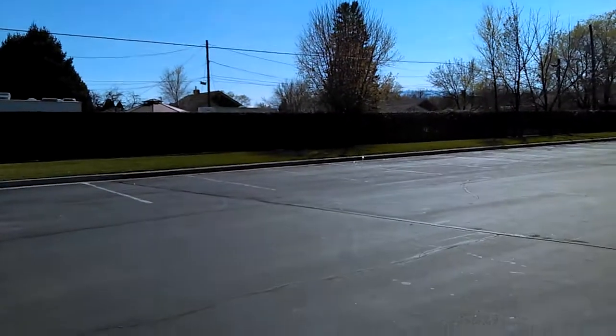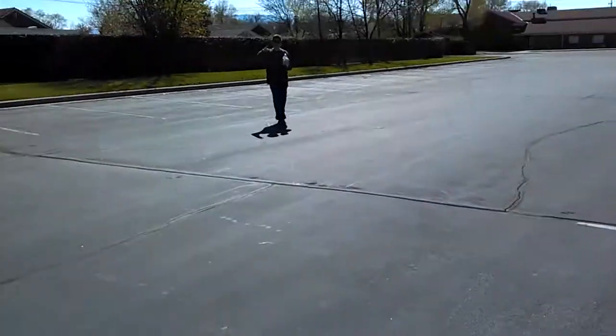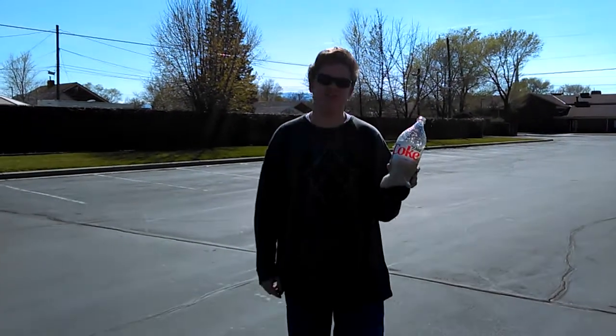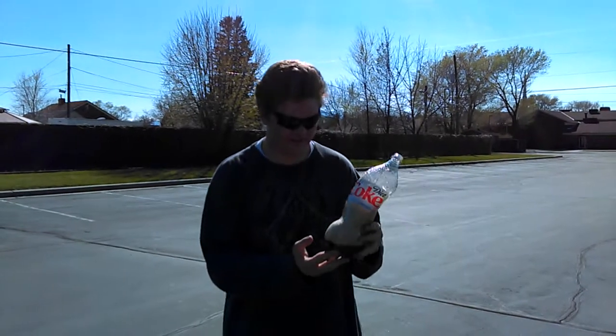Oh, sweet! That did it. That's how you do it. So that was the Diet Coke and Mentos rocket experiment. I hope you guys enjoyed it. Please like, comment, and subscribe and give your thoughts and opinions if you might want to try this in real life. Thanks for watching. Rachel Destiny signing off.